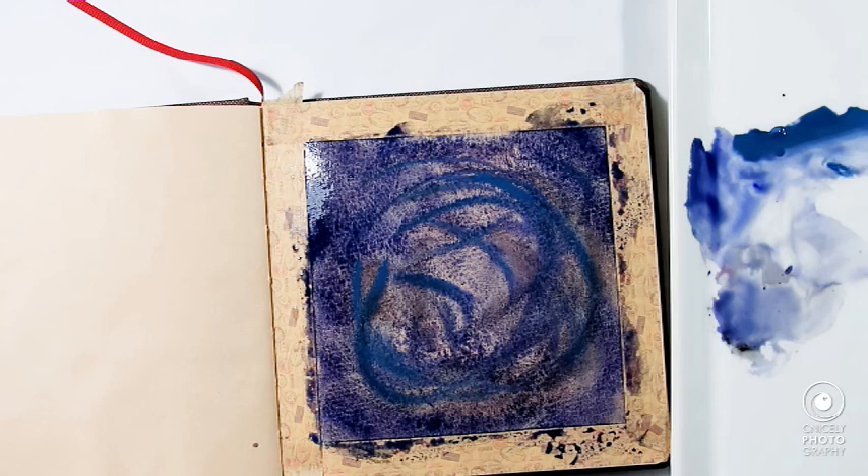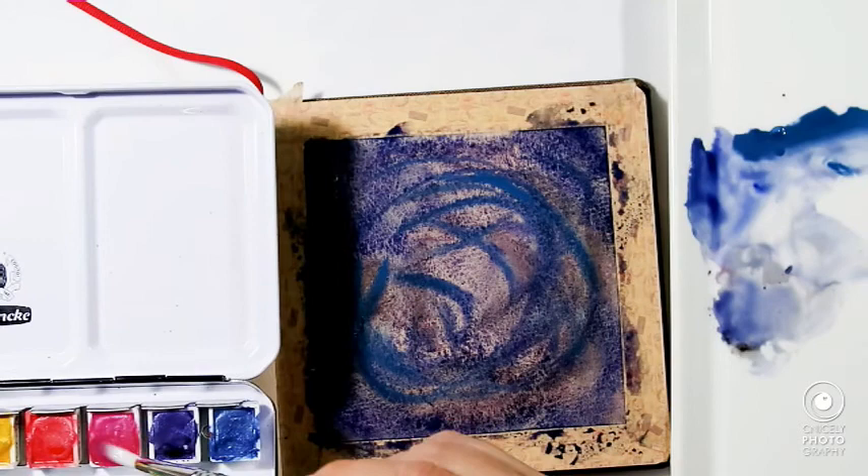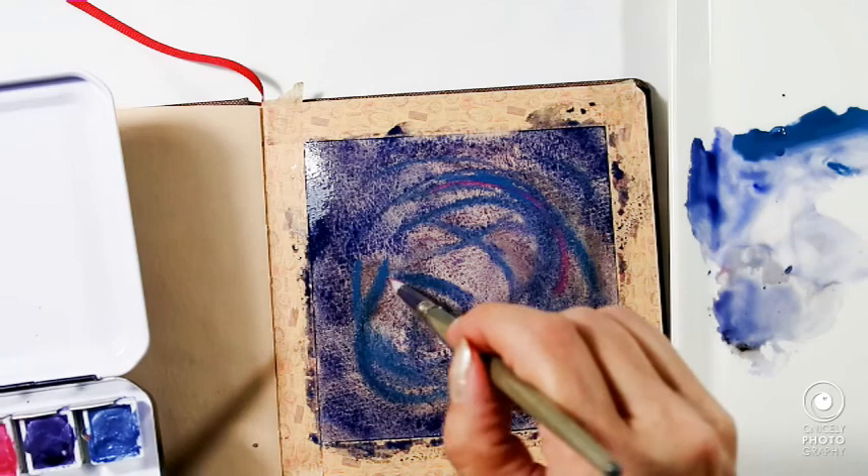I suppose this could be some nebula, and now I will try and introduce one of these metallic colors to see what it does.